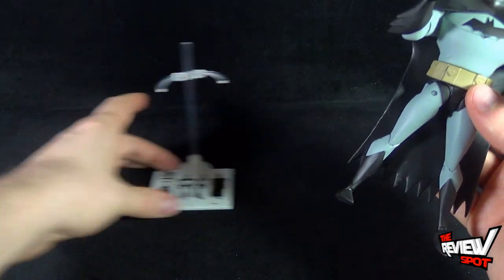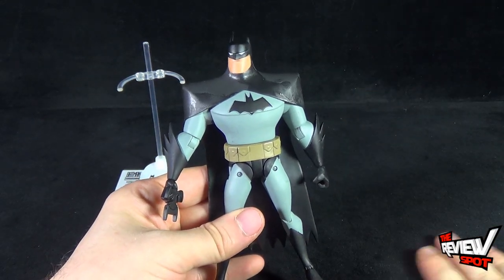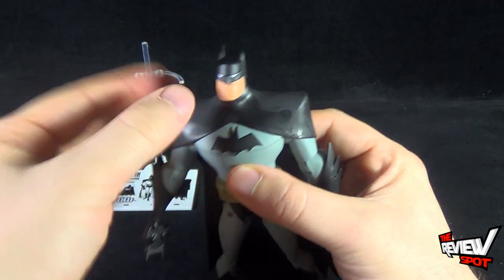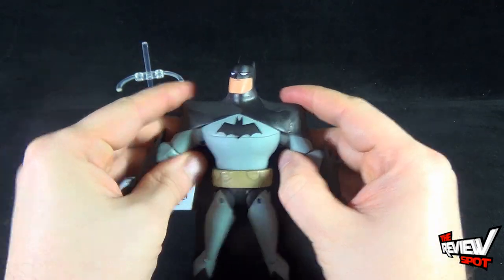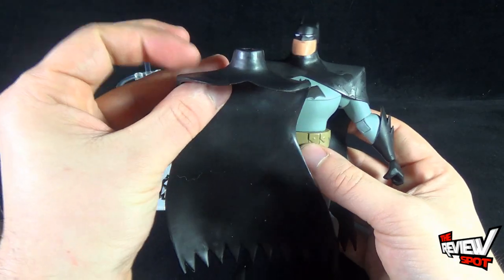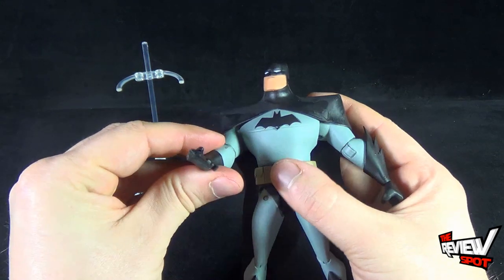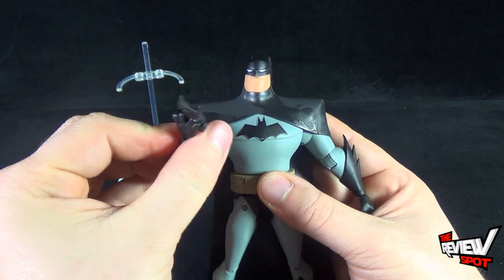For Batman's articulation — there is one other slight problem with this figure. I've heard some horror stories about his ankles, which I'll touch on in a second. He has a ball joint in the head which, being rubber, allows the head to move up and down and left and right fairly easily. Shoulders are also in a ball hinge socket, though a little more restricted. The cape sits further down with a V-cut shape, limiting arm range somewhat, but the arms do move out and forward and back. He has a rotating elbow hinge, and each hand swivels at the peg.